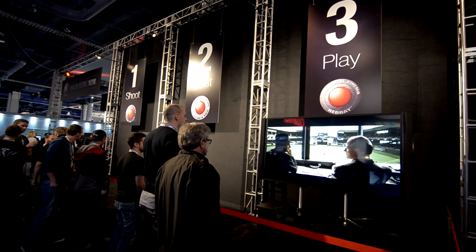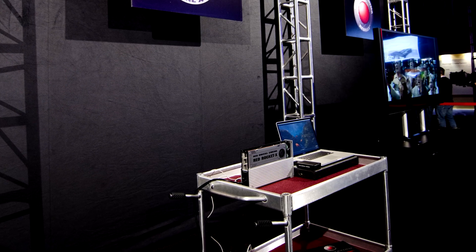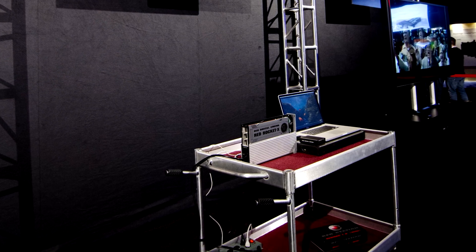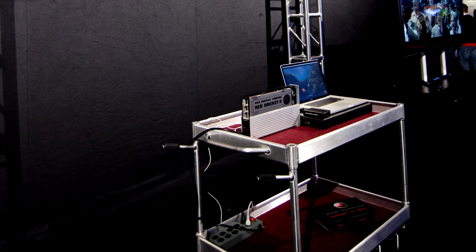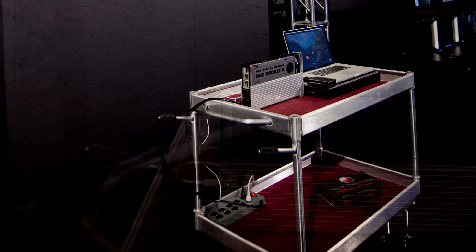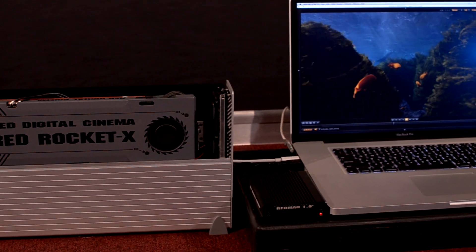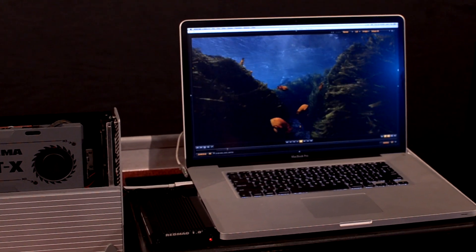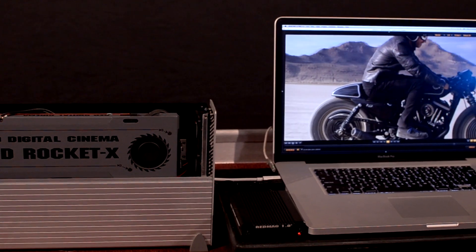One of the links in shooting 4, 5, or 6K footage is being able to capture it and edit it. If you're doing a lot of transcoding or working with RED footage all the time, RED has a new Red Rocket X card for you. You can see 3D footage running here at half the resolution on a MacBook Pro with the Red Rocket card going. Certainly running half the resolution on a MacBook Pro is plenty of resolution.